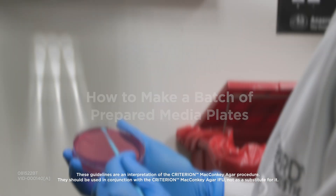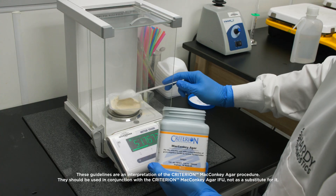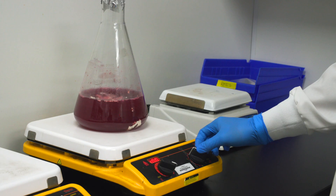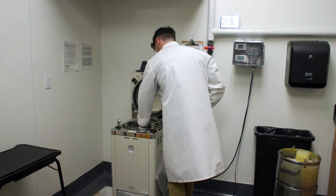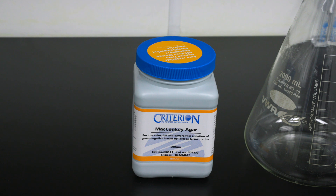In this video we will demonstrate how to prepare one liter of culture media. We will weigh out the powder, add the water, mix and sterilize in the autoclave, then pour into petri plates. We will be using MacConkey agar as an example.